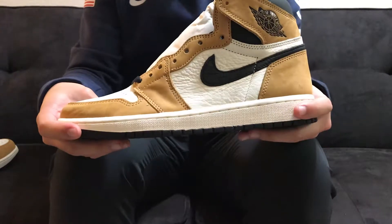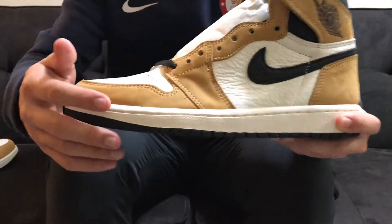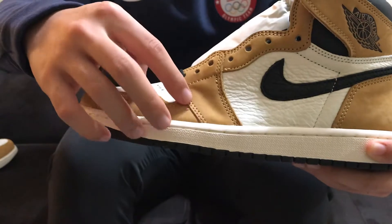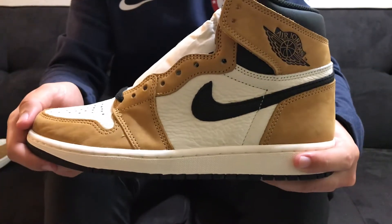This shoe is structured just like any other Jordan 1. The only differences you will see here is that on the upper they do use a new buck suede on the toe cap and then on these parts on the eyelets and on the wings part of the shoe.